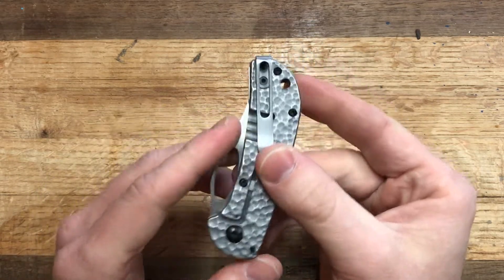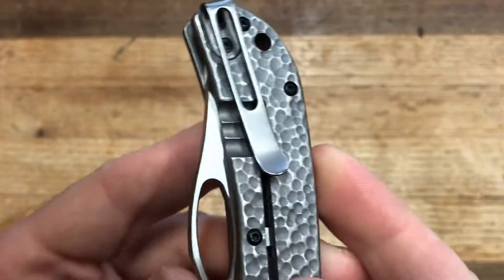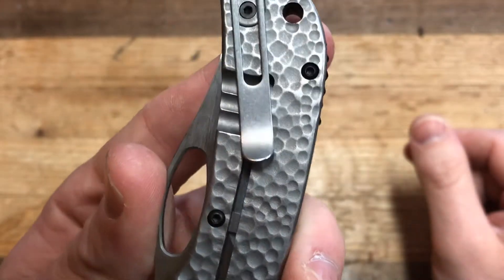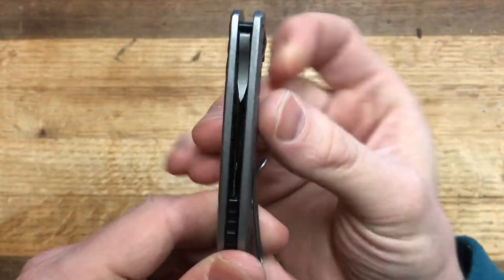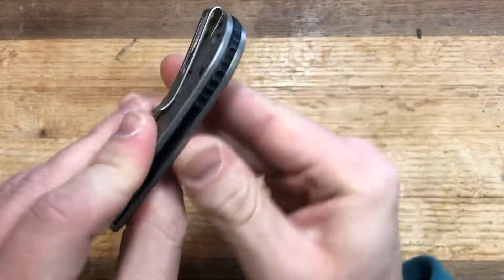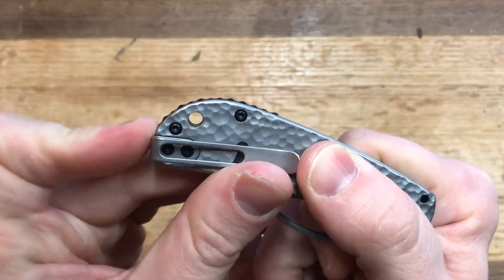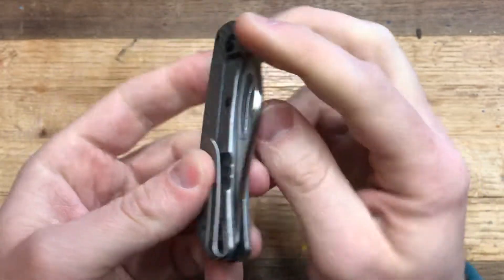Other things that I like: the fold-over deep carry clip is excellent. There's one issue with it I'll talk about later, but otherwise it is phenomenal. This is the type of clip that I wish more people would use — you have recessed screws in there, just really awesome. I also like the thinness: 0.4 inches is really good. I also love the backspacer. You have enough jimping coming out of the handle where it's helpful but it's not hurting you — not too aggressive. I think it looks really nice. Really good job on that backspacer.